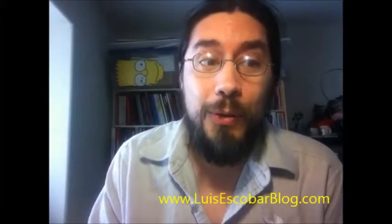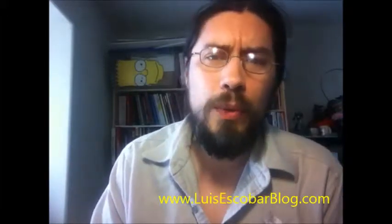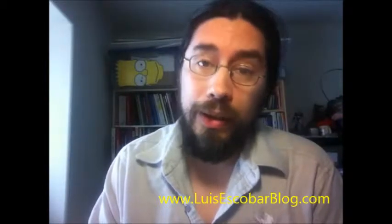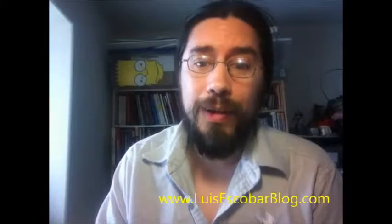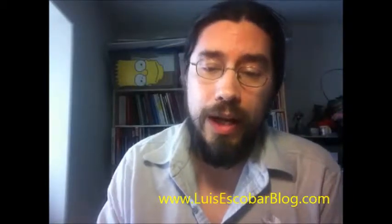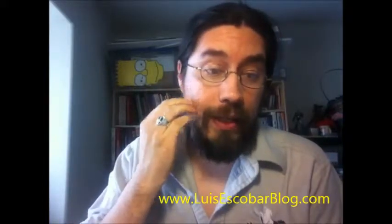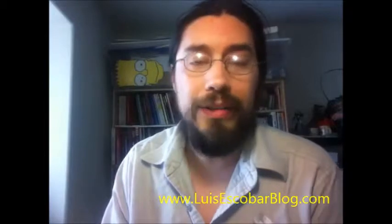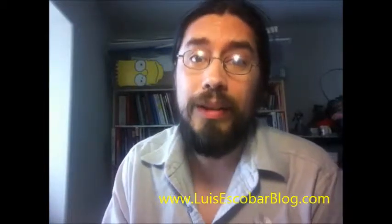I've got good news for artists who want to see some development work, some concept art from a really fantastic and incredible concept artist in animation. Hi, my name is Luis Escobar. I'm a Simpsons storyboard artist on The Simpsons.